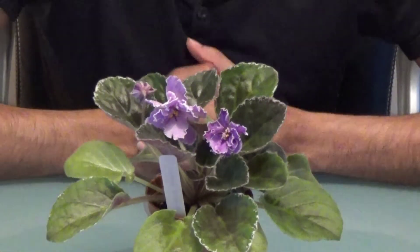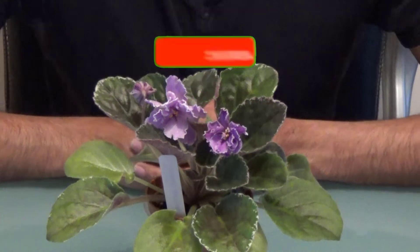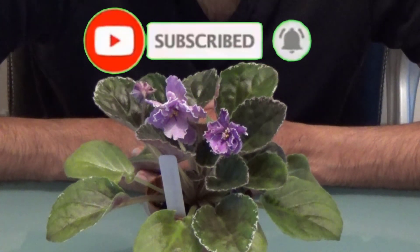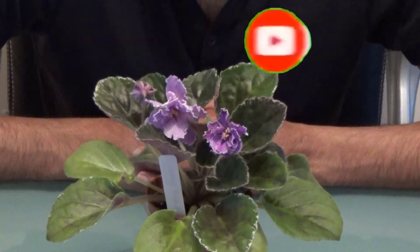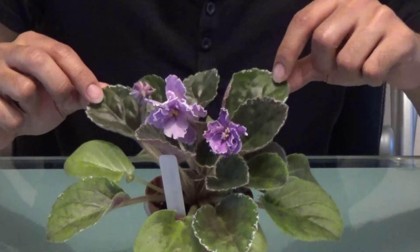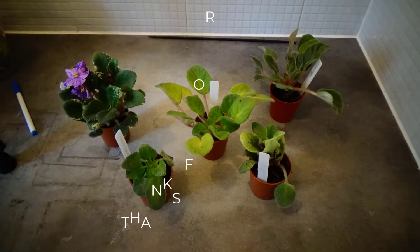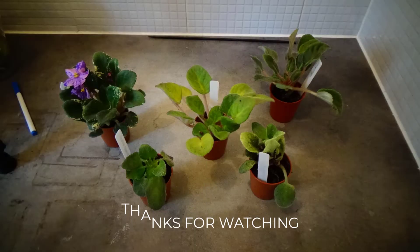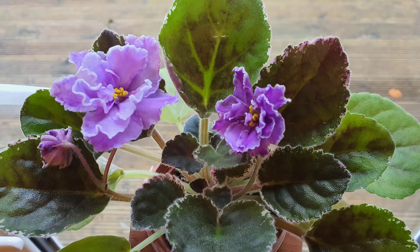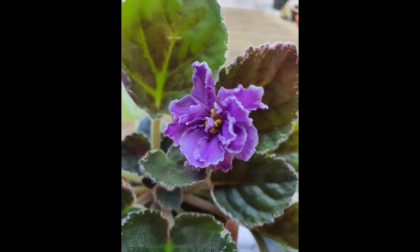Anyway, I just want to say thank you again for watching my video. If you like what you see, don't forget to hit the subscribe button, and if you have any comments or questions or any helpful hints that you can pass on to me, that'll be great. I always like reading and just interacting with you. Thank you.